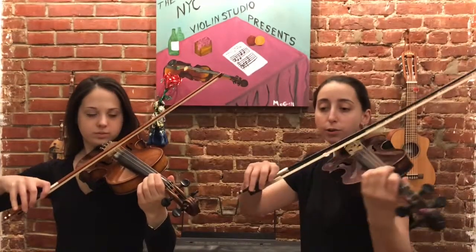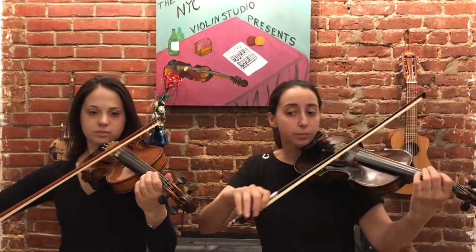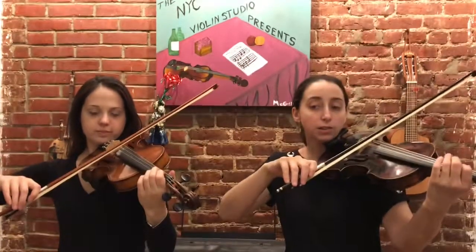So here we go, number one. One, two, three, four. Rest, rest.